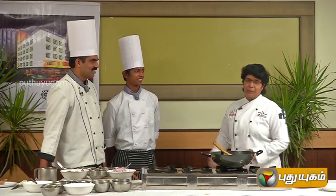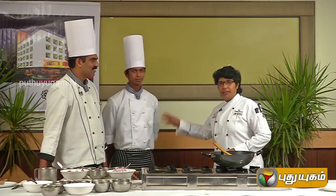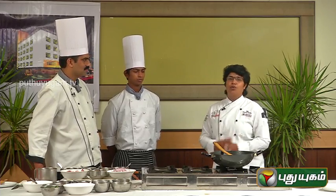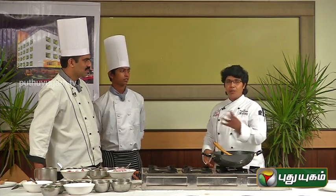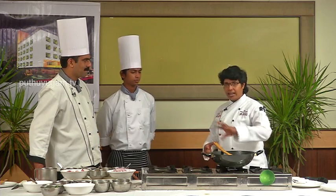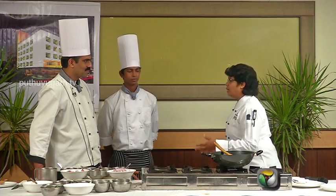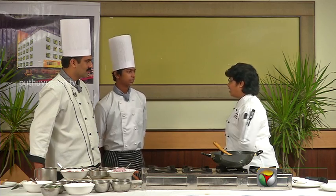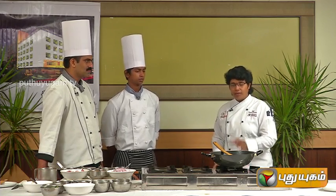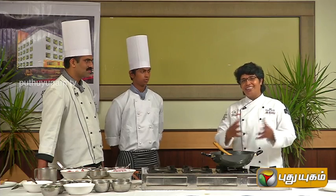We'll tell him about the preparation. Praveen has a lot of expertise in the South Indian section. Praveen has a talent. He has a show on the platform. He is a chef. Praveen has a talent. He has a chicken curry from South Kerala.